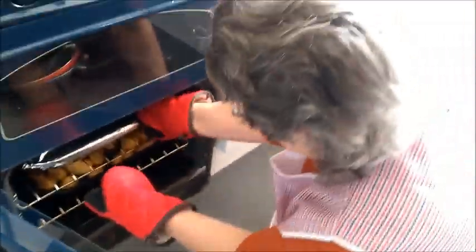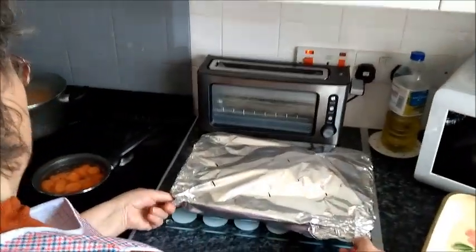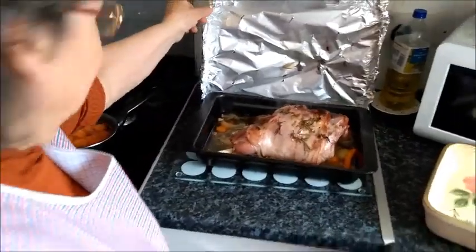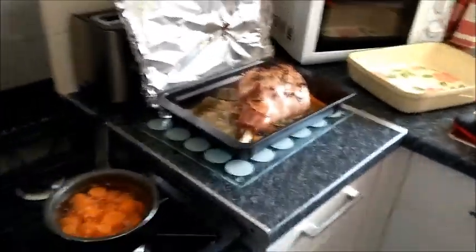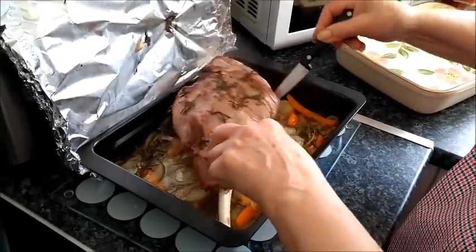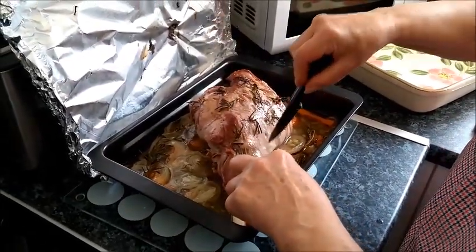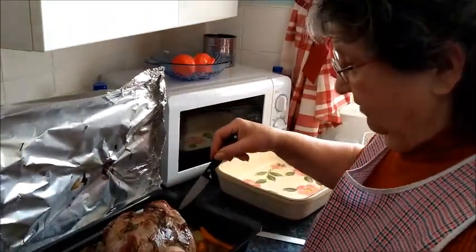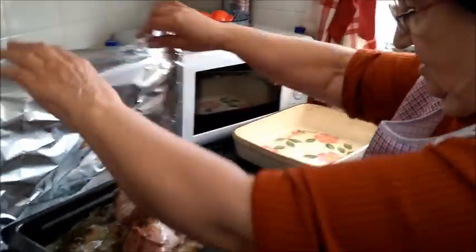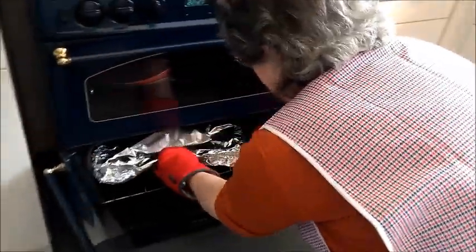I'm going to check the lamb now. The meat is cooked, but for me I will leave it another 20 to 25 minutes in there to make sure the meat is really falling off the bone. Look at the roasties on the go!